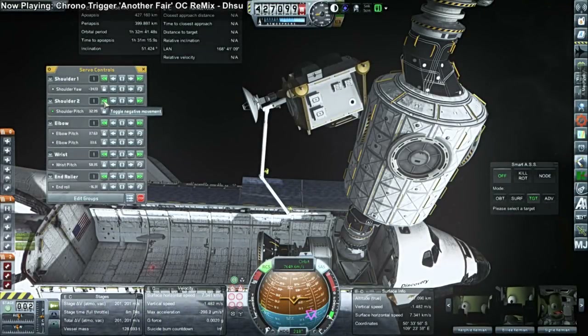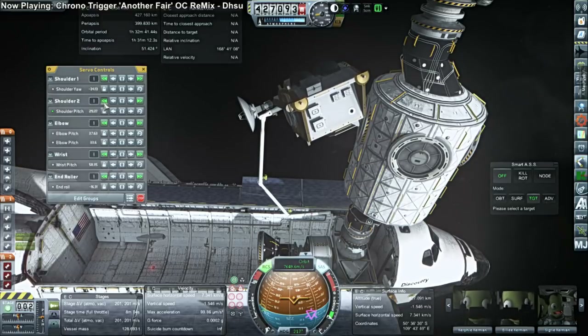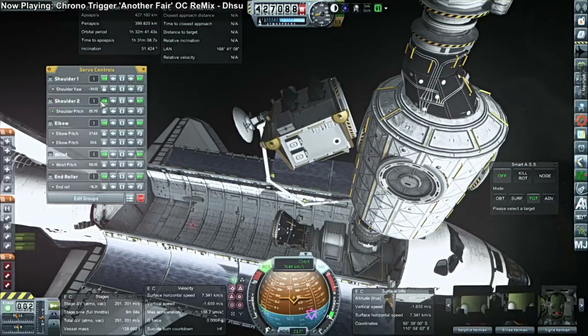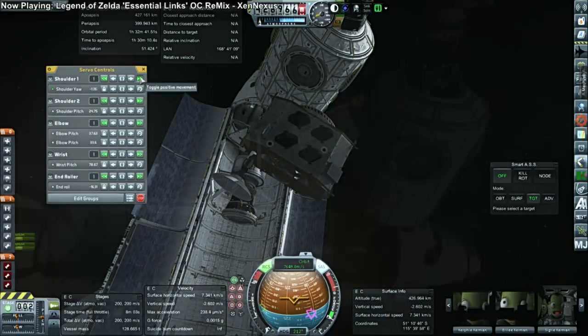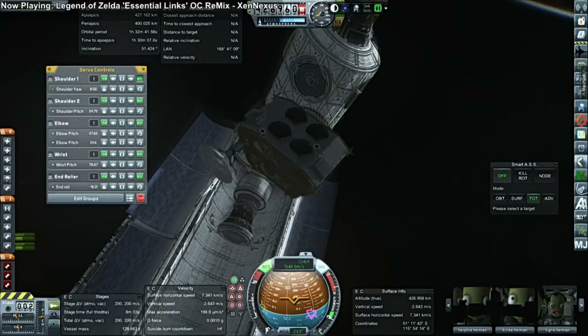Hello everyone and welcome back to my attempt to construct the International Space Station in Kerbal Space Program 1.1.3. We pick up where we left off with STS-92 docked to the space station, bringing out the Z1 truss and trying to attach it to the station.